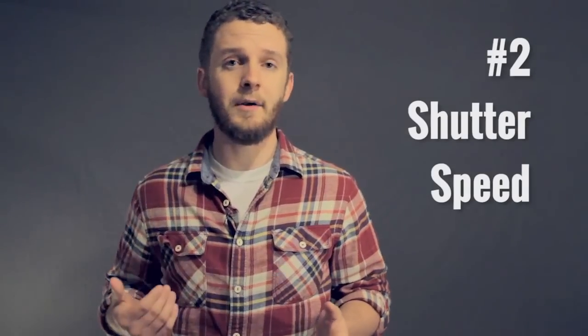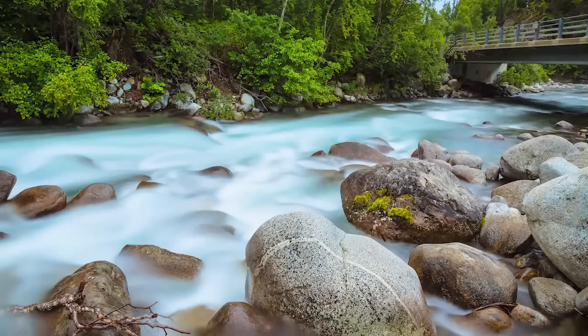Secondly, you can control shutter speed, which is how long light is allowed into the camera. Varying the shutter speed can give you images like this, or like this.